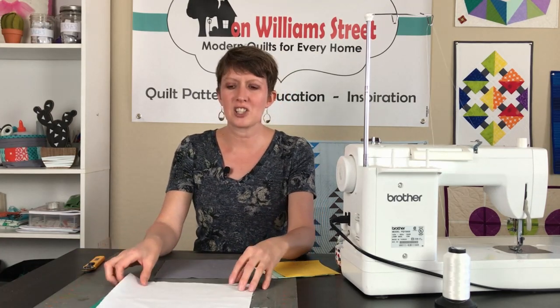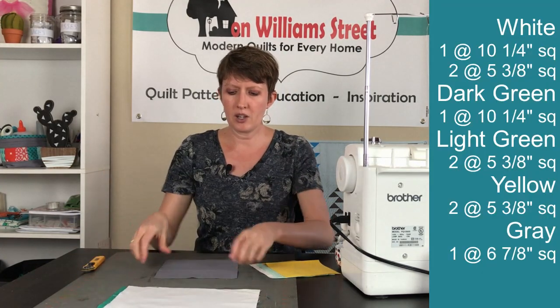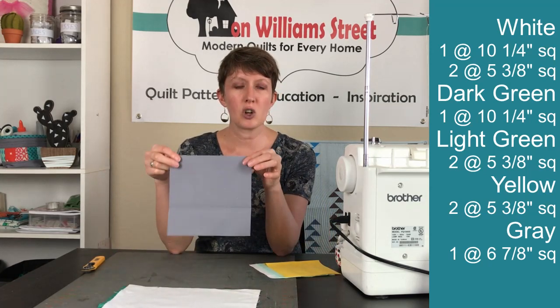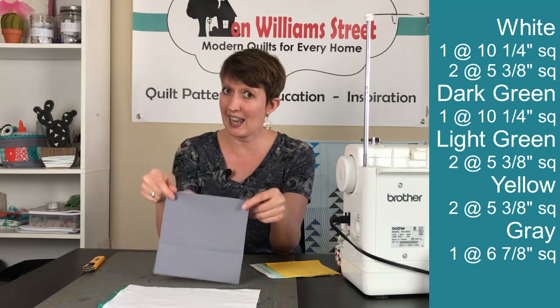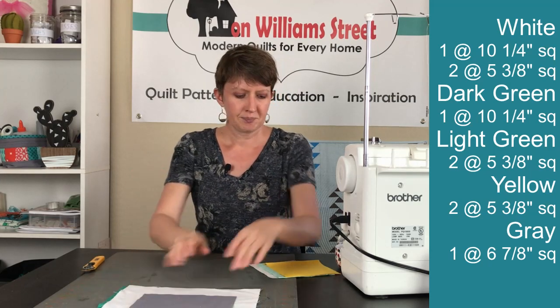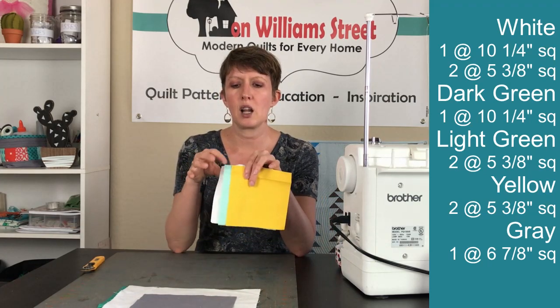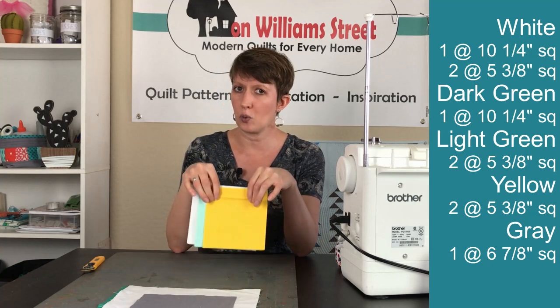The pieces we need for this quilt block are our white and our dark green — these need to be 10 and a quarter inch squares, one of each. You also need one gray square that is six and seven-eighths inches, and then two of each of these: white, light green, and yellow, and these each need to be five and three-eighths inch squares.